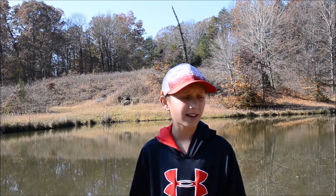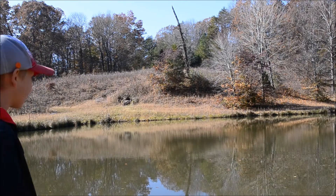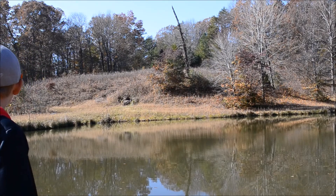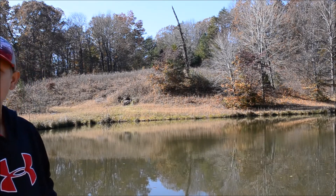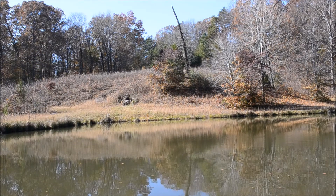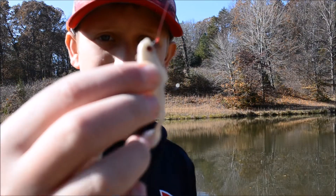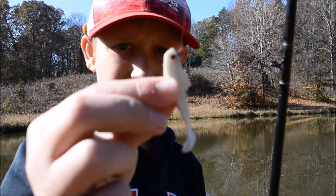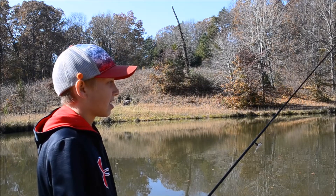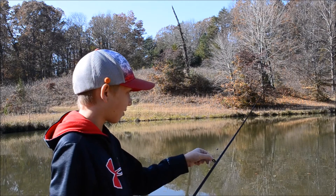We're down here at my uncle's pond today and the water clarity — I can see about three inches deep, it's a little muddy. So I'm gonna be using a Zebco with a little finger bait. It's just something I threw on earlier, a little bait. I'll throw a couple of casts on camera here and then catch y'all whenever I get something.